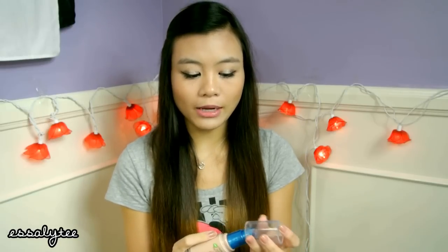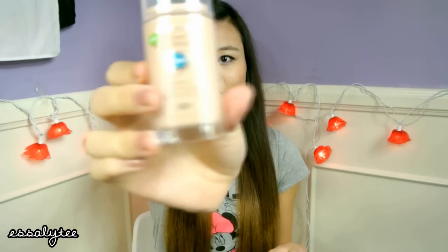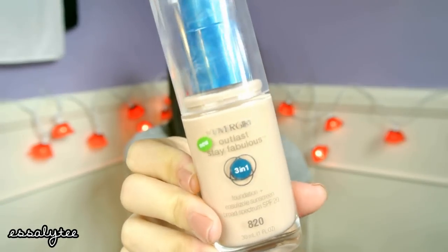The next thing I've been enjoying the entire month of February is the CoverGirl Outlast Stay Fabulous 3-in-1 Foundation. I am in the shade 820 Creamy Natural. I love that it has a pump and everyone has been recommending me to try this — I listened, I got it, and I really do love this foundation. It stays on all day. A lot of people say it has medium buildable coverage, but I think this is pretty good coverage. So yeah, that's my thoughts on the CoverGirl Stay Fabulous foundation.